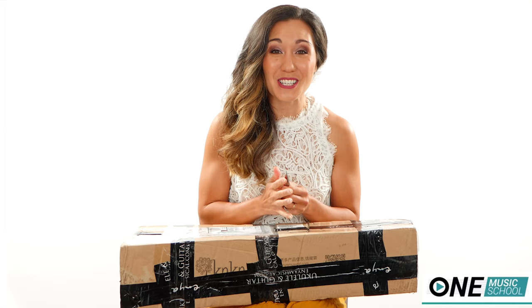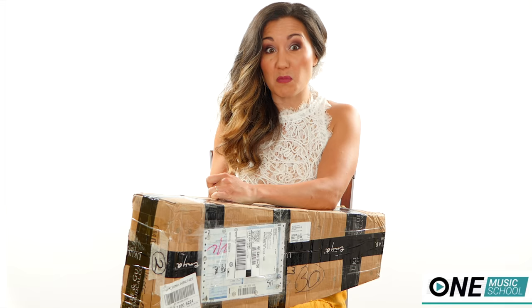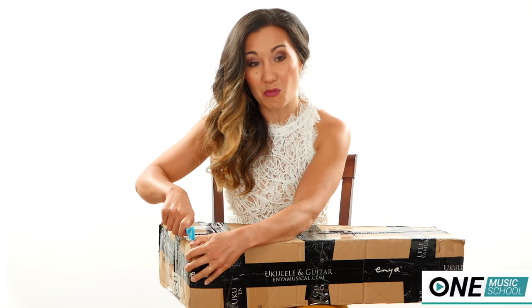Grab your Ikea scissors, let's get this going. The people that work where I have my P.O. box are probably wondering why is this woman receiving so many instruments — she must be really into ukuleles. I'm so grateful. I'm so floored every time a company wants to say, 'Hey, we would love for you to unbox our product.' It's incredible.